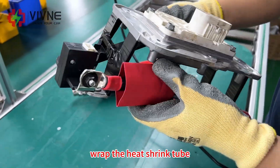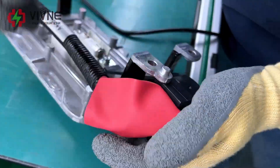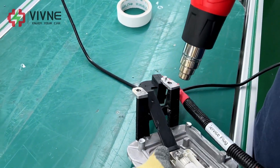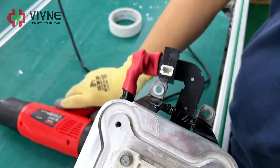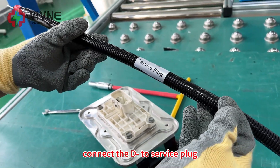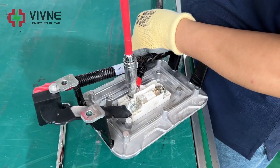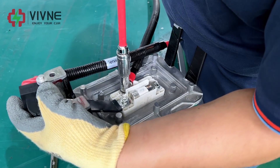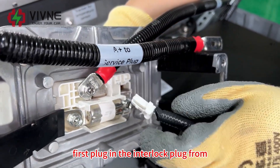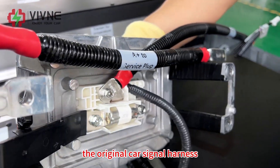Wrap the heat shrink tube. Connect the D negative to the service plug. Now we start to fix the service plug. Before fixing the service plug, first plug in the interlock plug from the original car signal harness on the service plug.